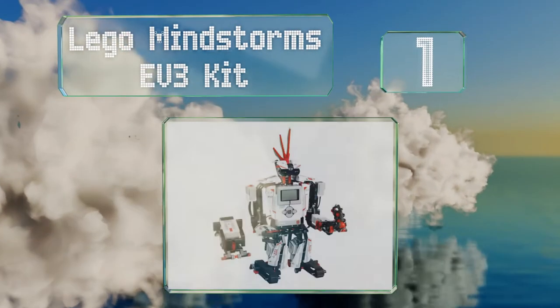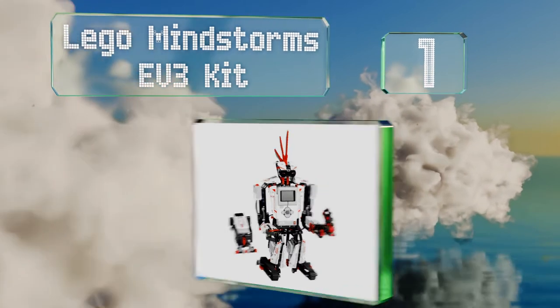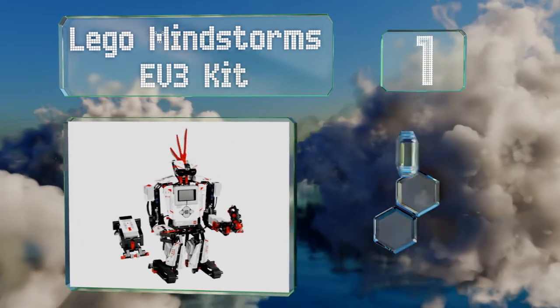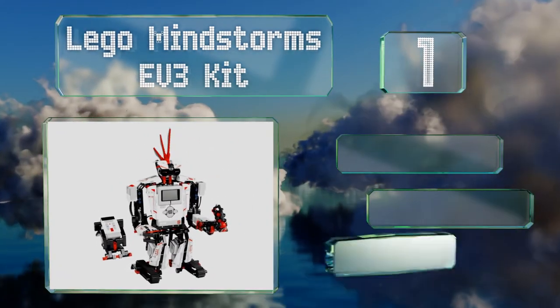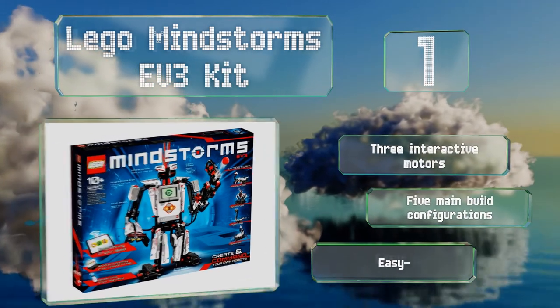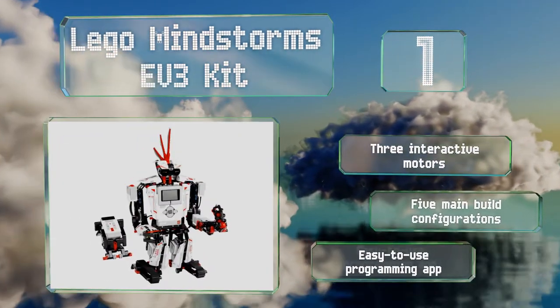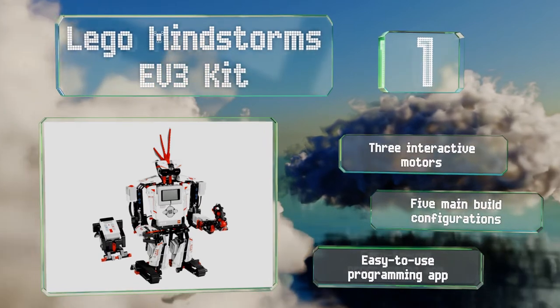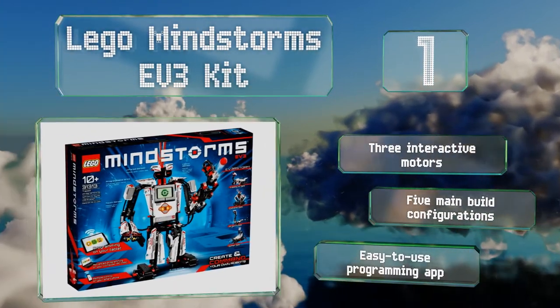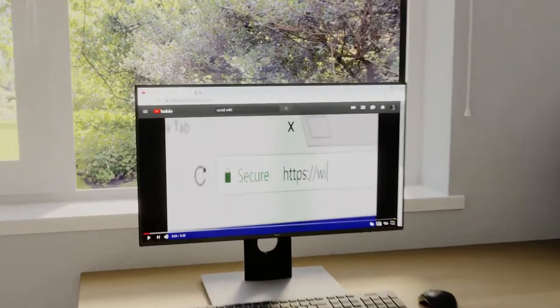Taking the top spot on our list, the highly sophisticated LEGO Mindstorms EV3 kit features a slew of advanced sensors that can detect touch, color, and infrared light, while providing a fun and involved construction process that this famous line of toys is well known for. It boasts three interactive motors, five main build configurations, and an easy-to-use programming app.